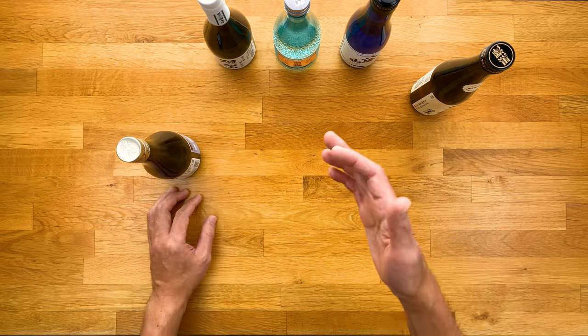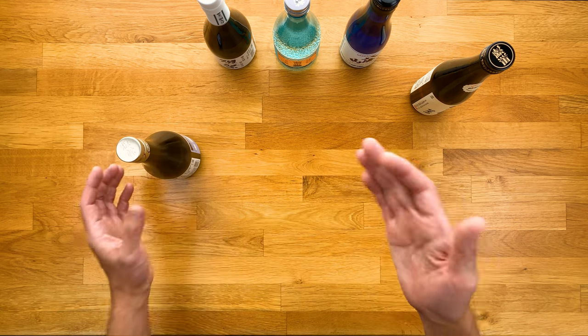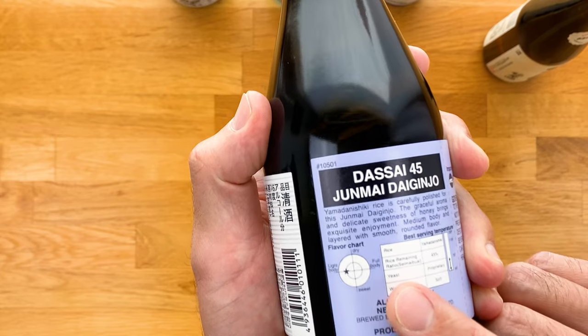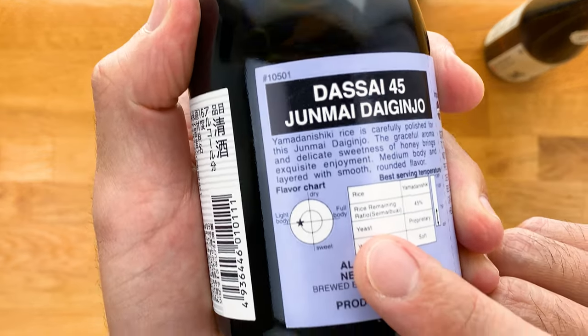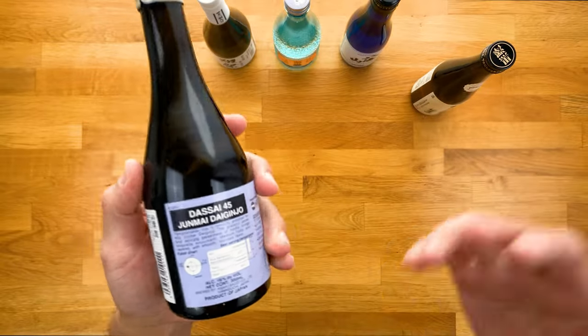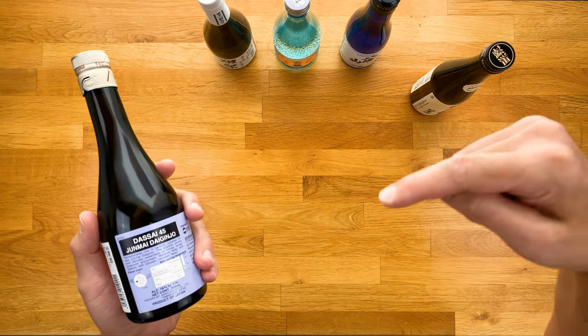There's also an acidity level number that typically ranges from 1.0 to 2.0. The lower the acidity, the lighter and crisper, while a higher acidity means the sake is more rich and robust. With just these two numbers you can figure out the general flavor profile of a particular sake. Some bottles will have a flavor chart — a circular diagram with a crosshair — that makes it even easier to tell. All of this information is on that ultimate sake guide sheet, which you can get with the link in the description.